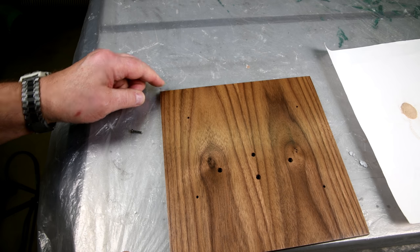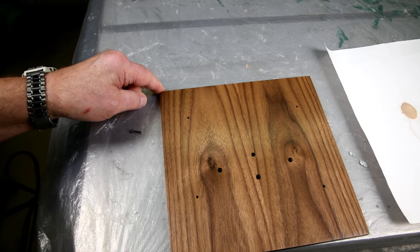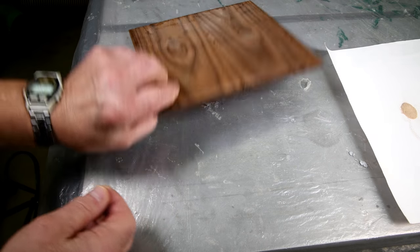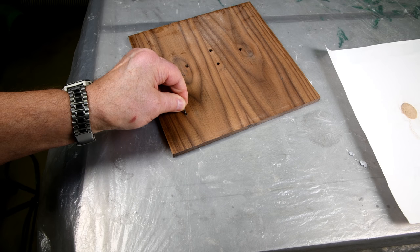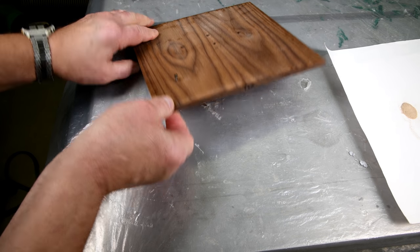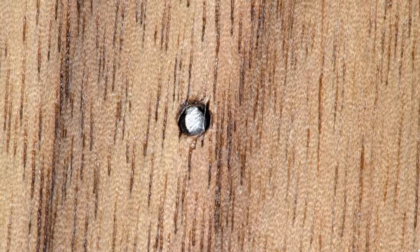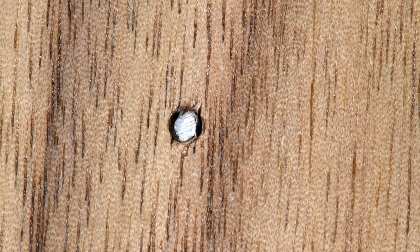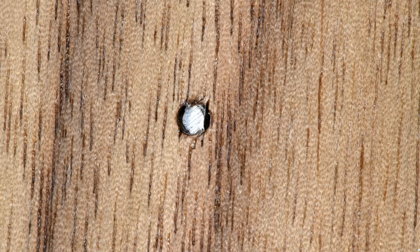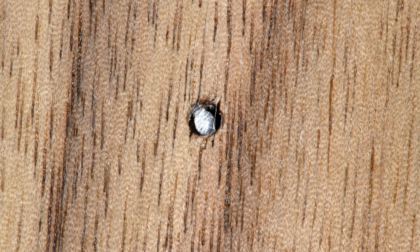I don't want to accidentally plug up the wrong one here. This is the top — this was the one that was exposed, or half of it anyway. I think if it goes down about an eighth of an inch there, or maybe a little less, that should be okay.